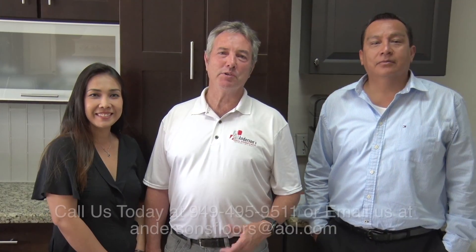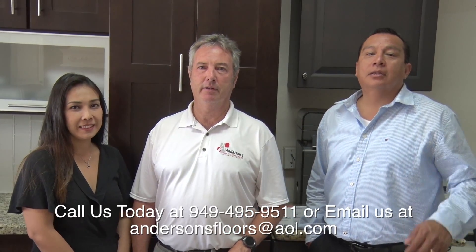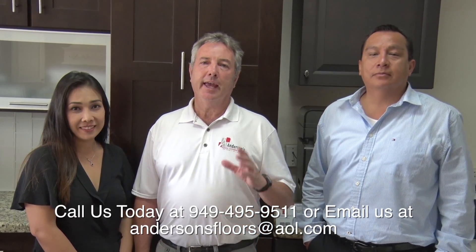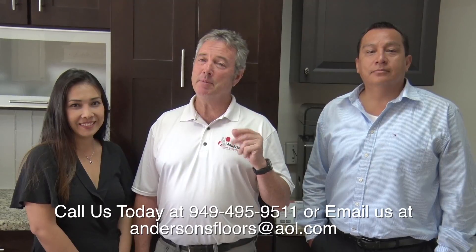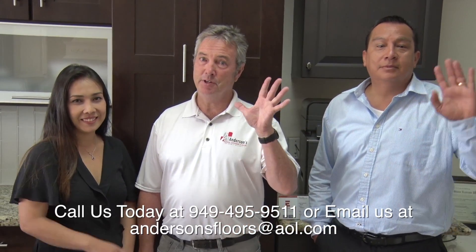At Anderson's Floors, Kitchens and Baths, we're very much into the quality of our customer service. Remember that we also speak Spanish. At Anderson's, you dream it and we will build it. We hope to see you soon at our showroom.